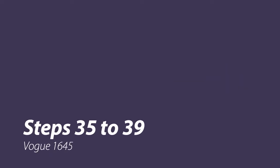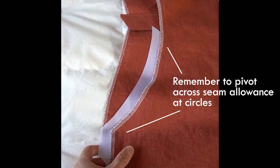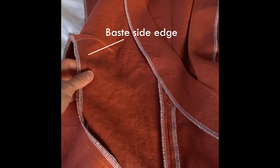We've finished constructing the right side of the jumpsuit, and now we need to tackle the left side, starting at step 35. Start by pinning the left pocket to the side edge of the left front, stitch, and don't forget to pivot across seam allowances at the circles. I've stitched the pocket to the left front, turned the pocket to the inside, then stitched the outer edges of the pocket bags together. Now we need to baste the side edge of the left side front to the left front as directed in step 38, and sew the front to back at the left side as directed in step 39.